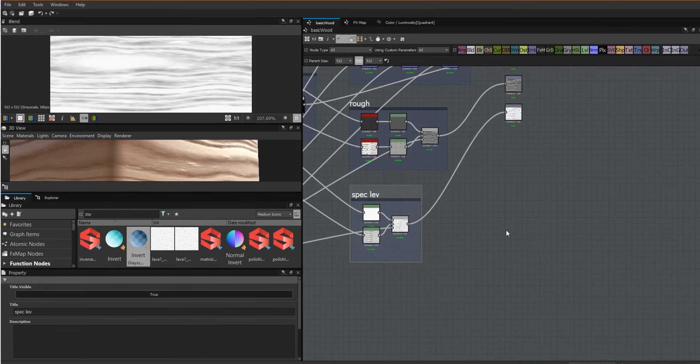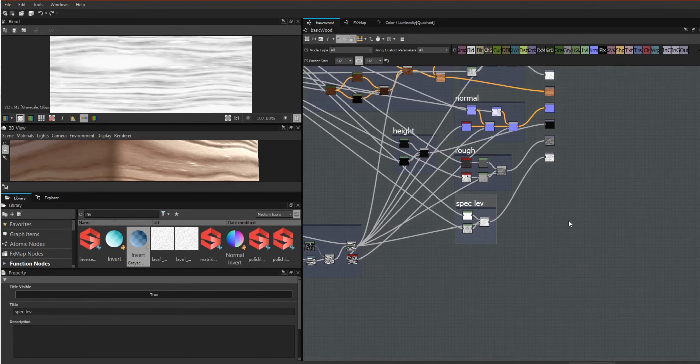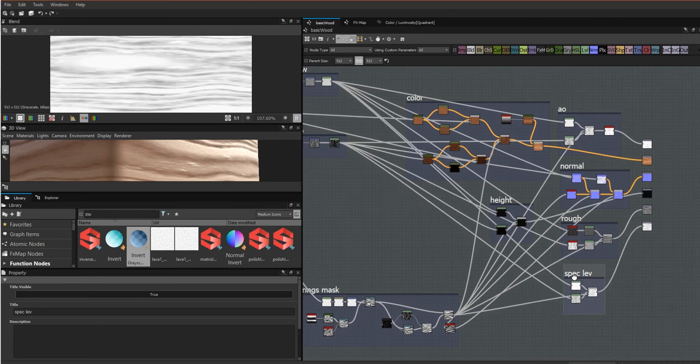So those are our basic sections done. The only thing we have left to do now is to actually put some functionality in here by creating an input parameter and then applying it to a bunch of these nodes.